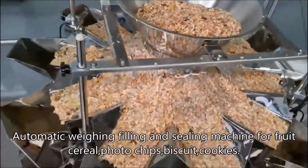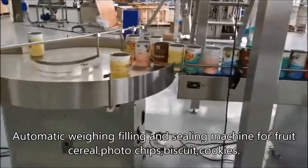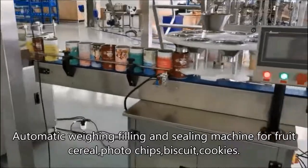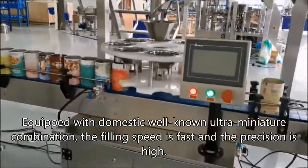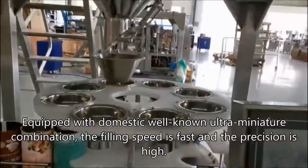Automatic weighing filling and sealing machine for fruit cereal, photo chips, biscuit, and cookies. Equipped with domestic well-known ultra miniature combination, the filling speed is fast and the precision is high.